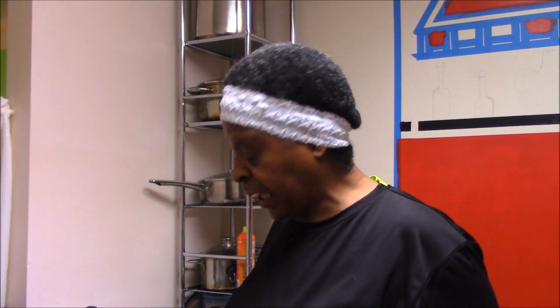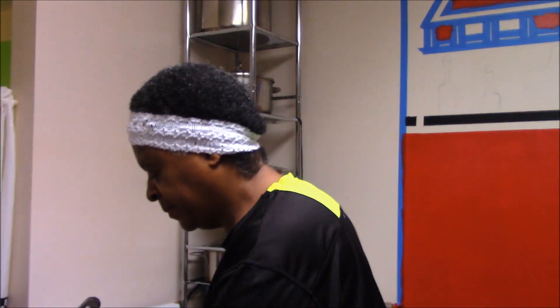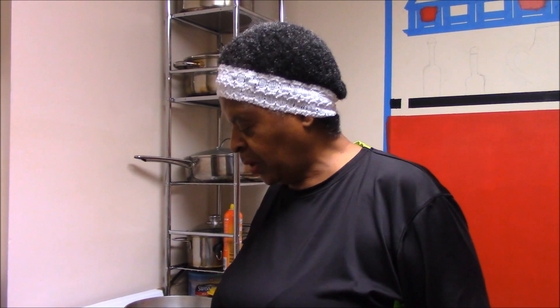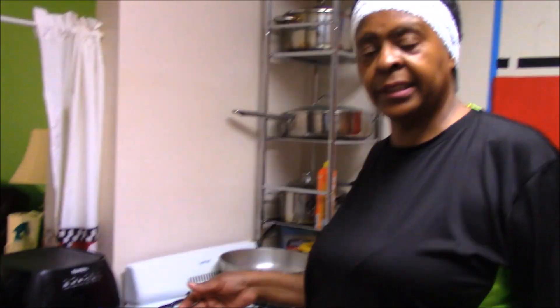I'll be back to show you how we're going to do the candy yams — the sweet potatoes. Okay, I'm back. Remember we cooked the sweet potatoes in the Power Pressure Cooker XL over top of the collard greens.